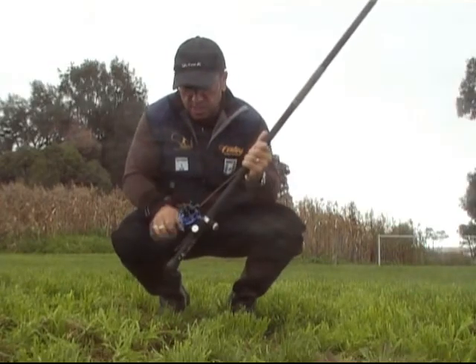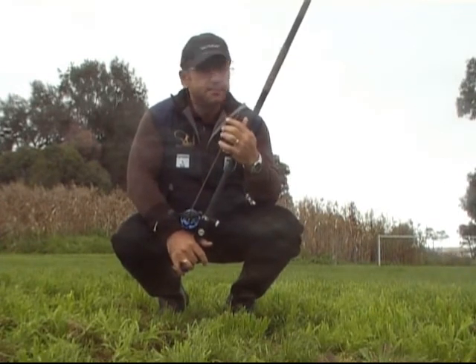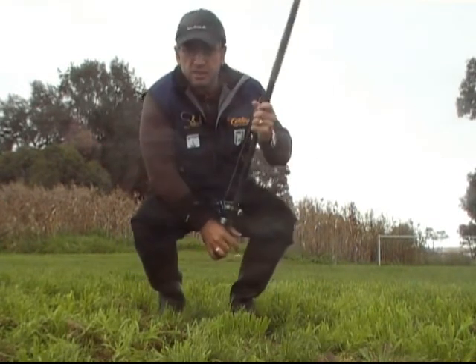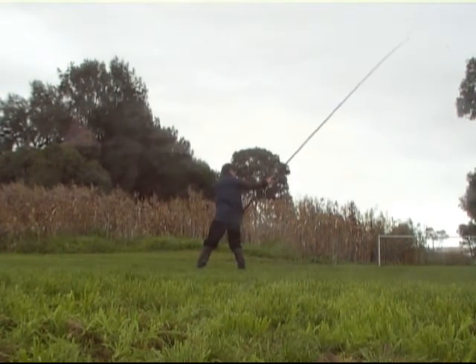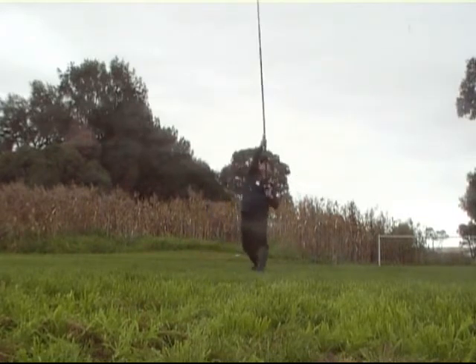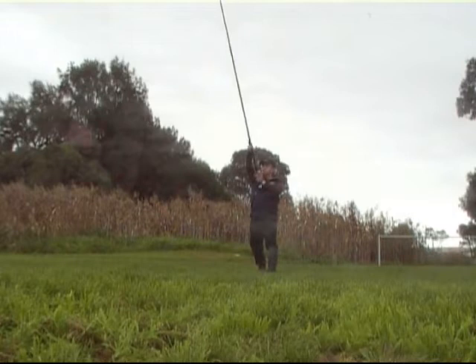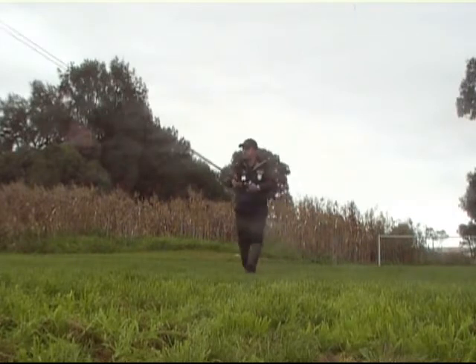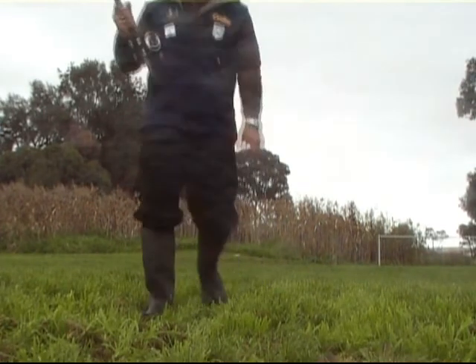Yeah, first cast with the 175g wasn't too bad. I need to slow the turn down just a tad, so here goes round 2.